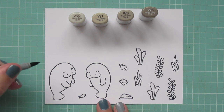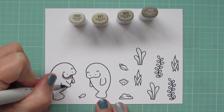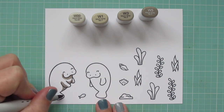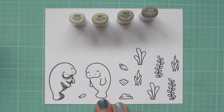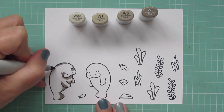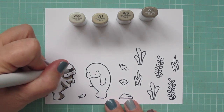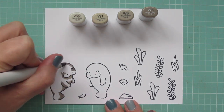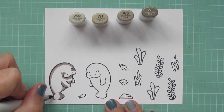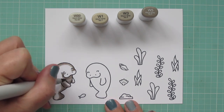I'm starting with my manatees, and for them I'm using W00, W1, W3, and W5. In most cases I do prefer warm grays for critters, and I thought these are really close to the color of real manatees — they do have kind of that warm tone to their skin. I'm starting with that W5 and laying in some shadows, mostly on his belly, the underside of his fins, and the underside of his face. I did a little bit on either side of his muzzle to accentuate that, and a little line down his back to give him that really rounded pudgy appearance.